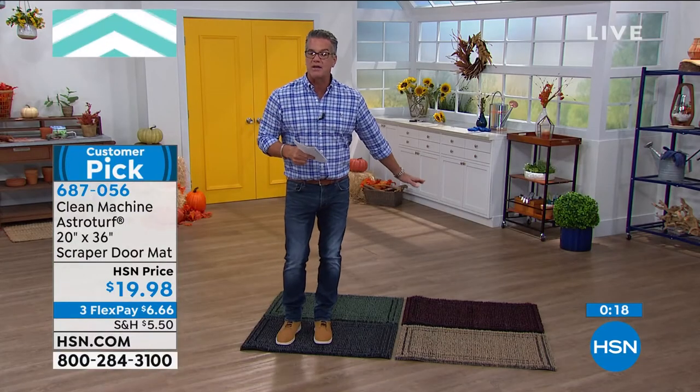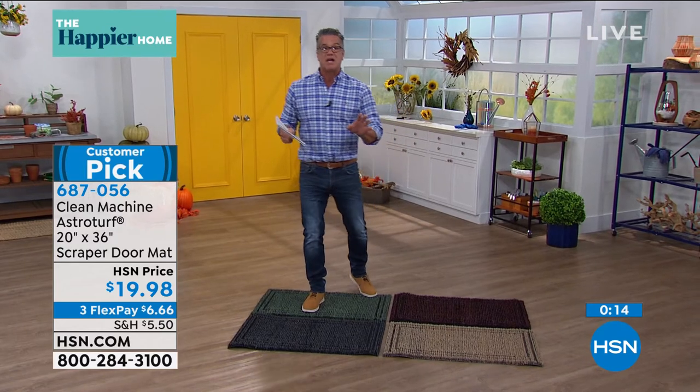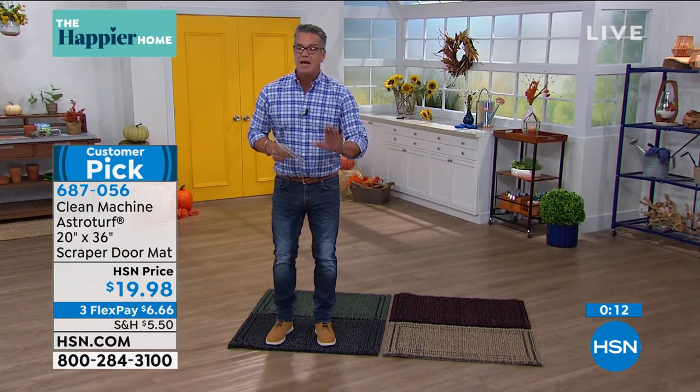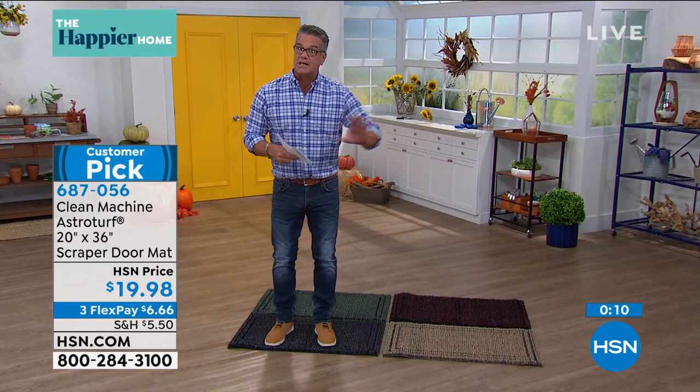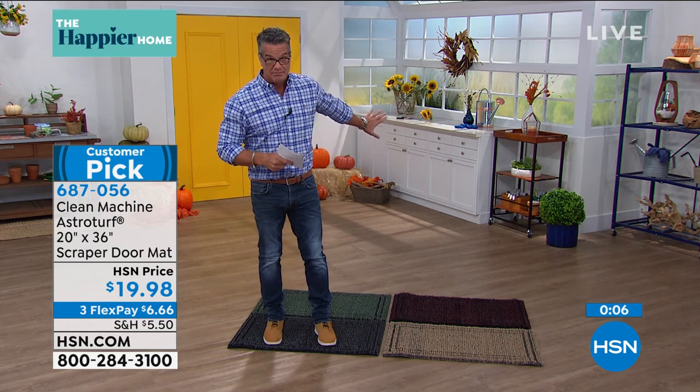You will love it. Pick a color that you want. You spend a lot of money on carpeting and on hardwood floors — you want to keep that dirt and debris on the outside looking in.